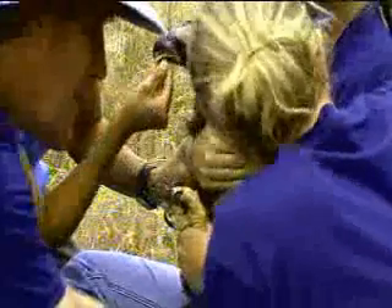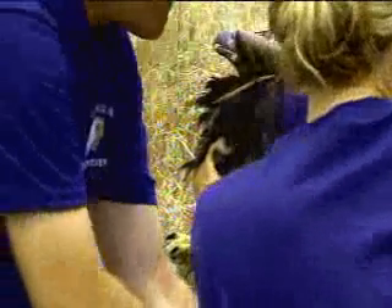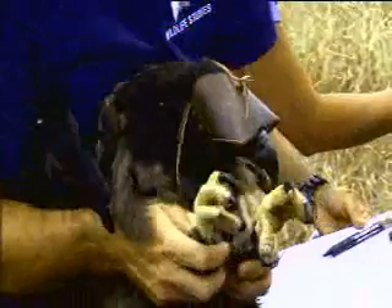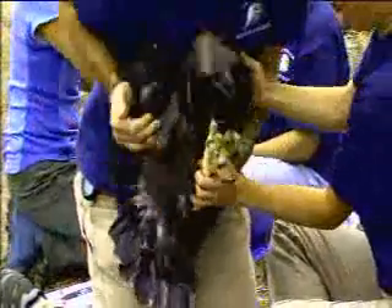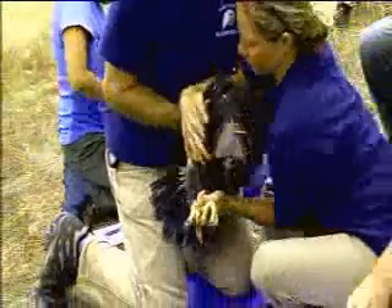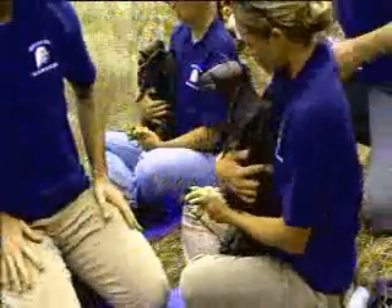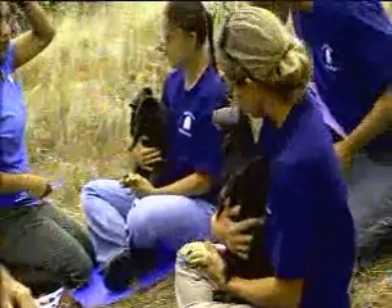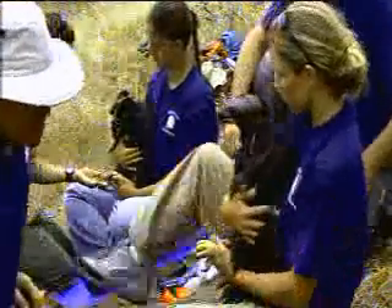When you're handling the eagles, the most dangerous part is their feet, so we get control of those first. And even though they can't see, their beaks can be dangerous. They'll reach up with those and bite whatever they can get. So we try to keep them away from the handler so that we can be as safe as possible.